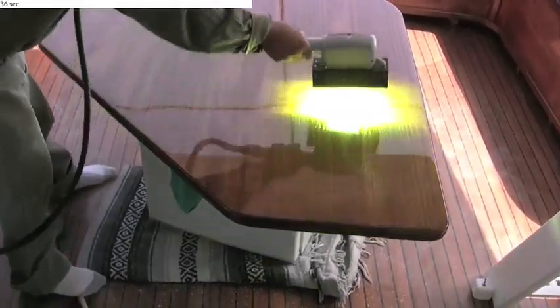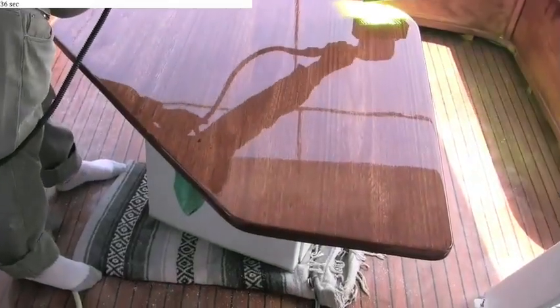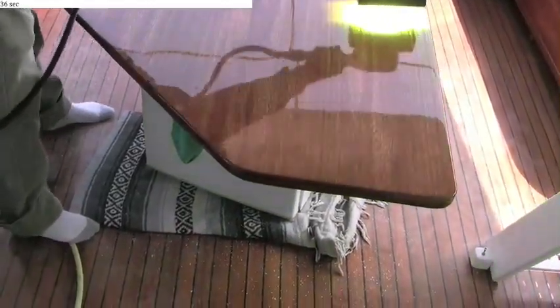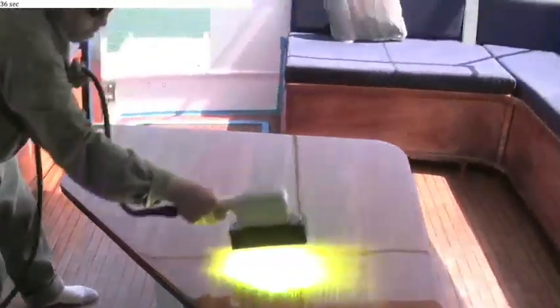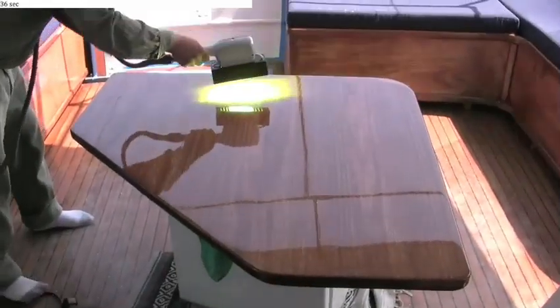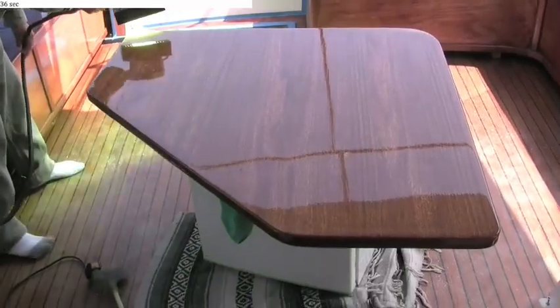This product has no VOCs and has unlimited shelf life. As long as it's kept out of the sun, it will last forever and no skin will appear on the surface of the product in the container. It can be used any time — the conditions don't matter.